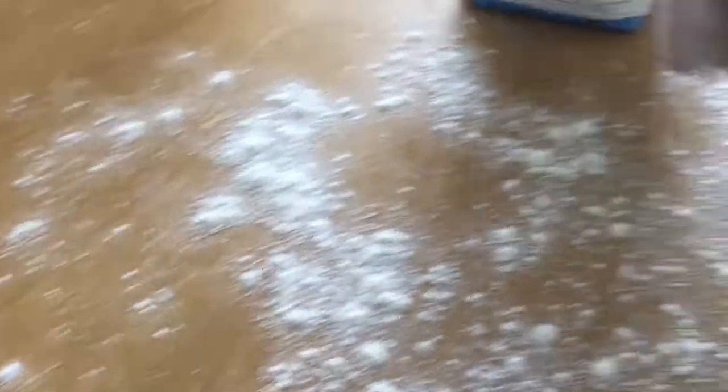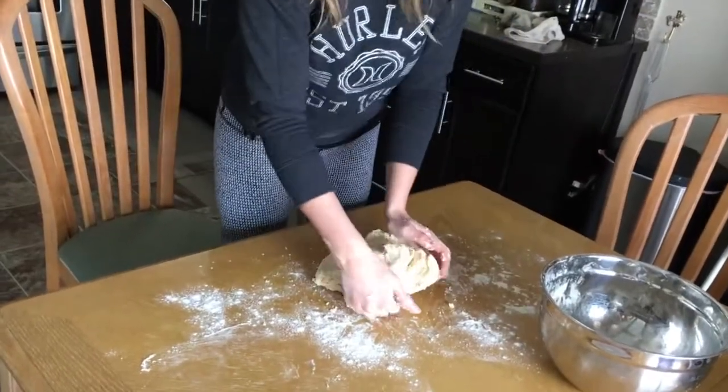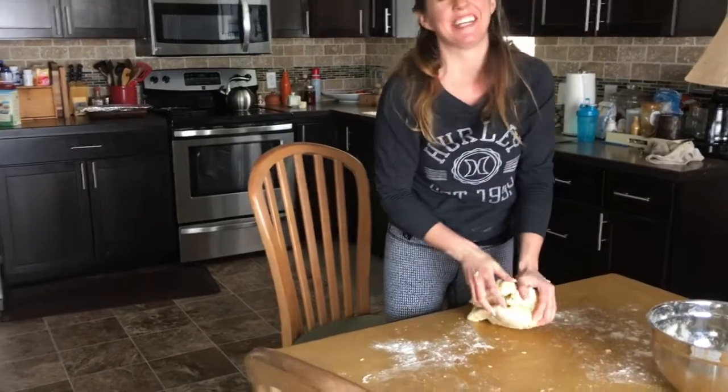Lightly flour where you're going to roll out your dough. You have to knead the dough for 10 minutes. How long has it been? It's only been three minutes.